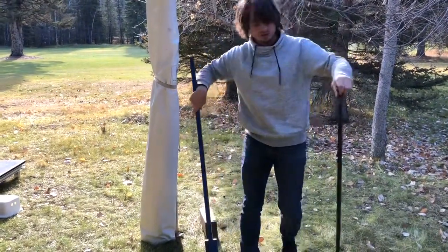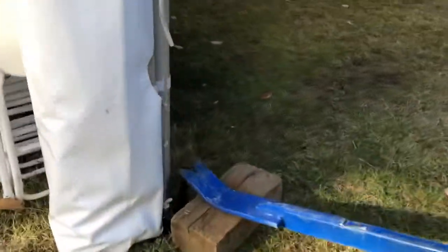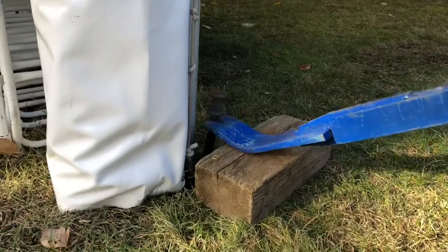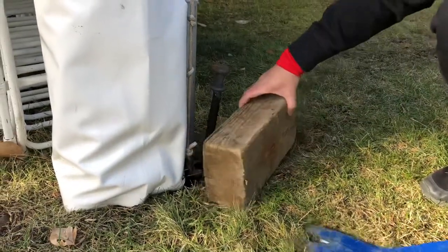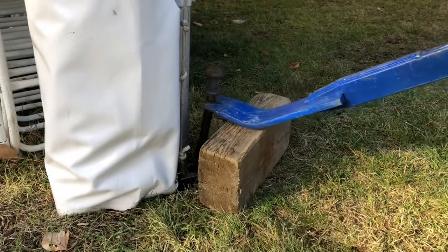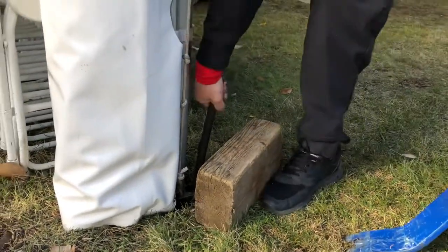And voila! So it's pretty simple — you don't have to bring out the big stake puller. Thanks for watching. Consider subscribing and take it easy. Thank you.